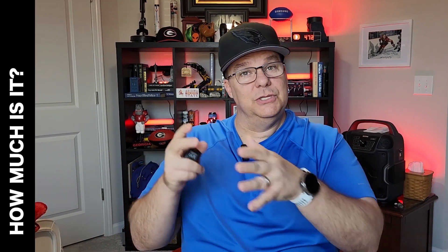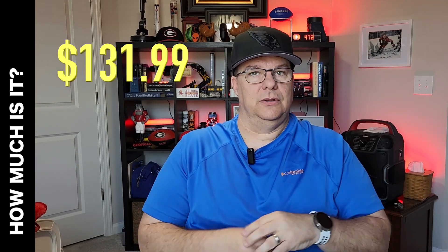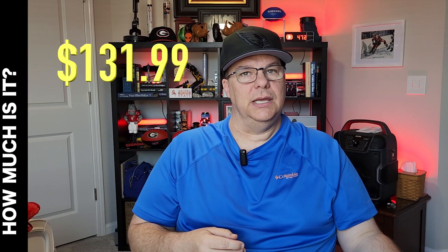How much is it? Well, at the time of this recording, it was $131.99, which is a savings of about 31% as it was originally priced at $189.99.